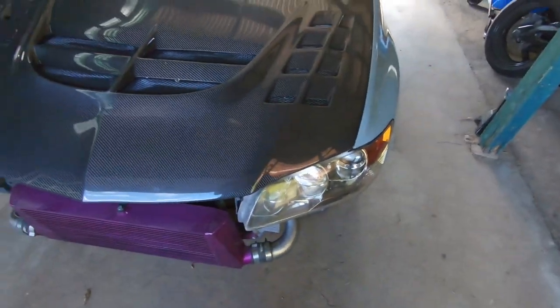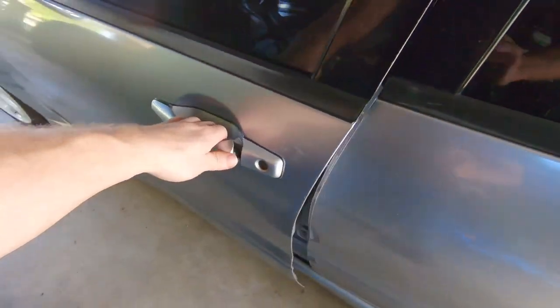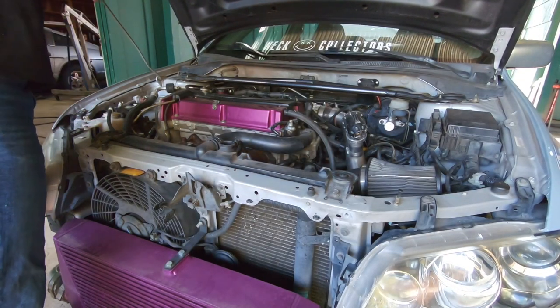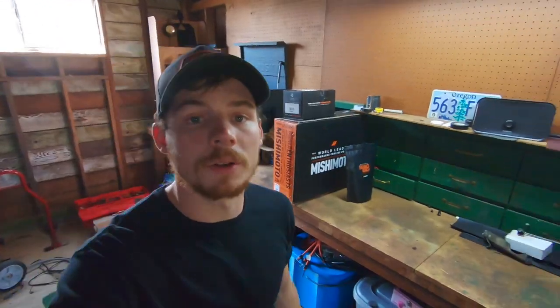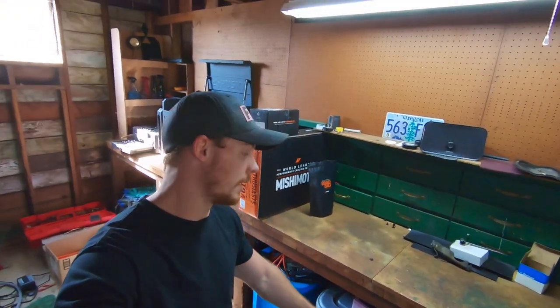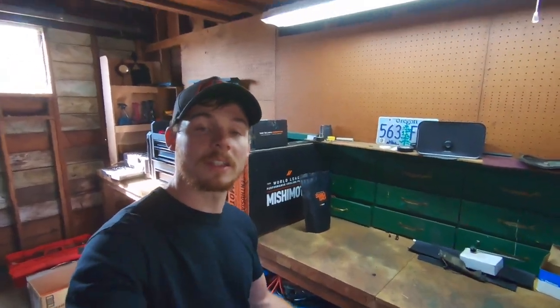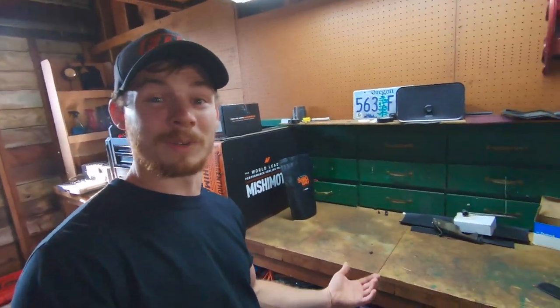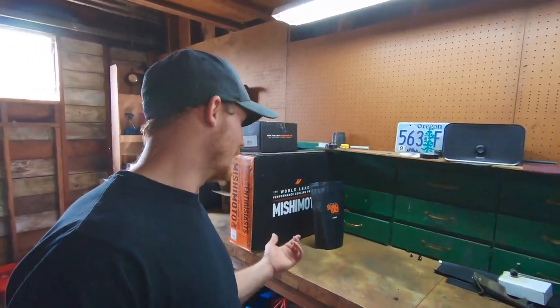What's going on guys, welcome back to the channel. Today we are going to be working on the Evo. If you guys have been watching my moto vlogs, I mentioned in the last one that the radiator is cracked in the Evo and I needed to get a new one — I went with the Mishimoto half radiator.